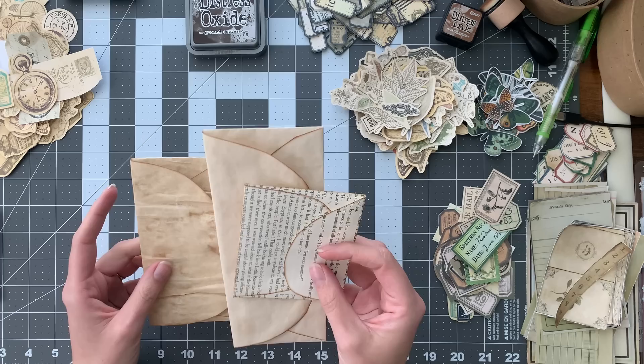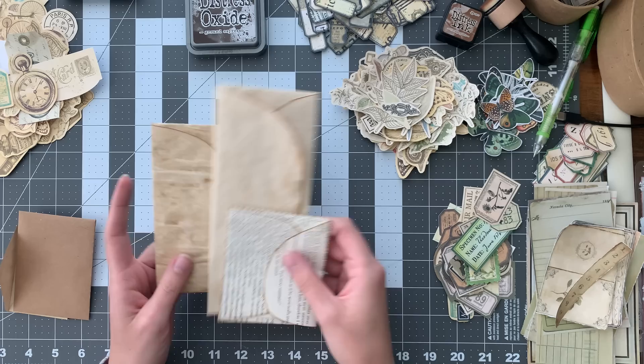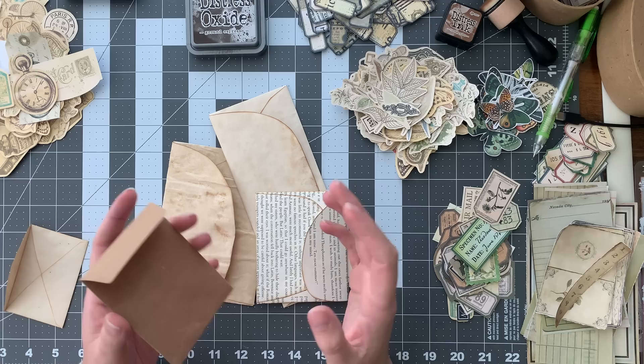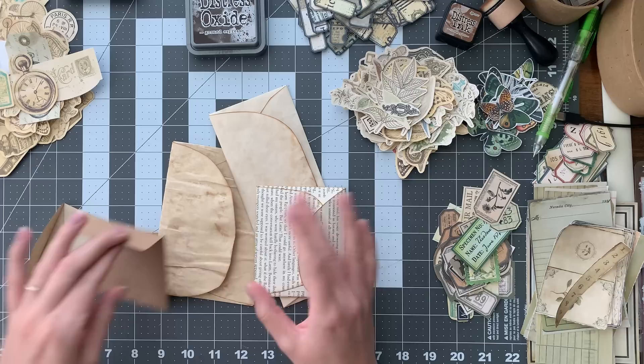These envelopes are already made - I'm not going to be making them in this video. I'll also link below the video where I made these envelopes. I'm also going to be using this coin envelope made out of really thin cardstock, cut out with a Sizzix Tim Holtz die cut, and a mini envelope which is another die cut. This one is coffee-stained paper and this is just some really thin craft paper I have on a roll. These are the five envelopes I'm going to use to make this flip booklet folio.